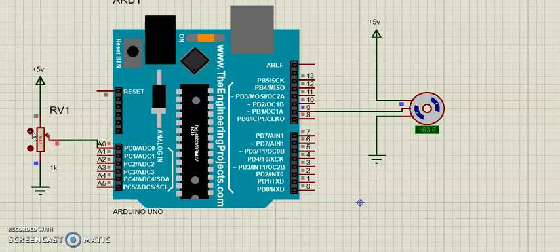Now if I vary this resistance, in accordance with that my motor is going to rotate. The resistor is set to 71% of 1k. You can calculate the corresponding angle. Note that if you place a voltmeter here you will get the voltage also. The motor stops because I am not varying the resistance — so the control is now in my hand.